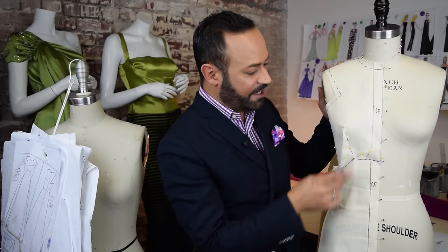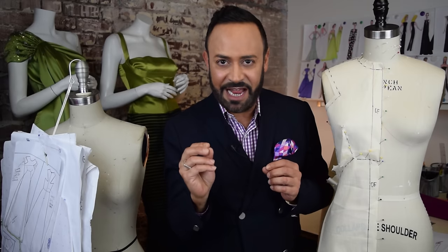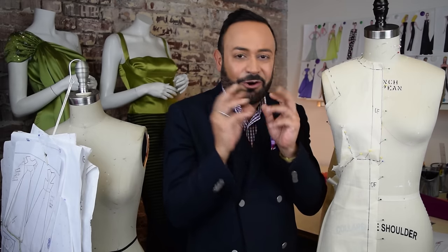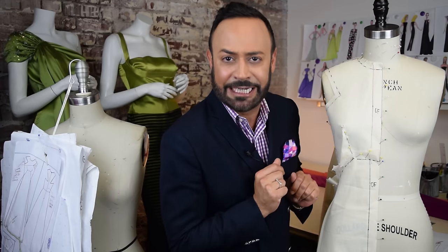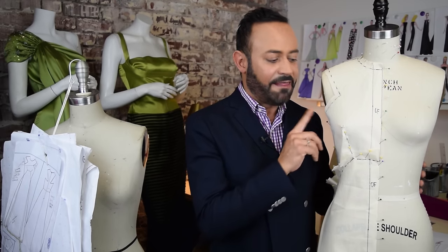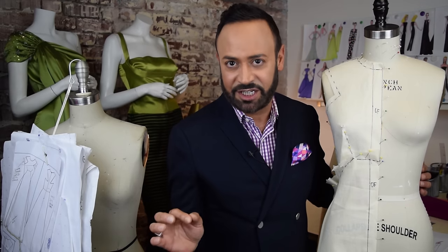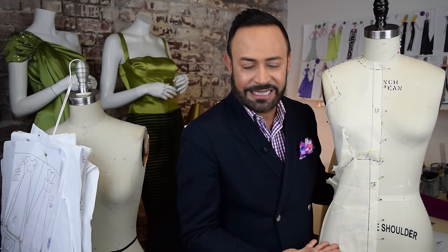You can see all the marks here — the dart, the neckline. What I love about draping is a lot of times my ideas can change. I might have sketched a certain neckline, but then as I'm draping, my creativity starts bubbling and I can change it. And I drape in muslin, as you can see — the muslin is very similar to my finished fabric, which will eventually be a silk duchess fabrication. Make sure to use something that is similar.